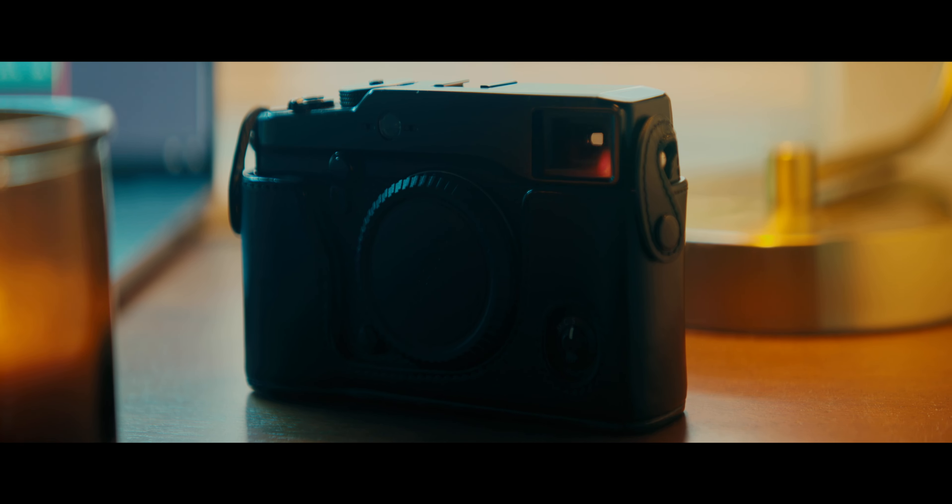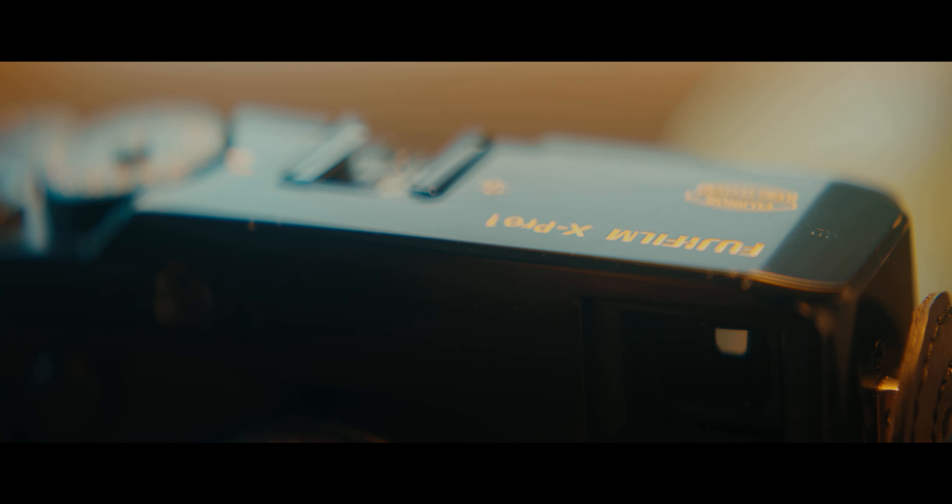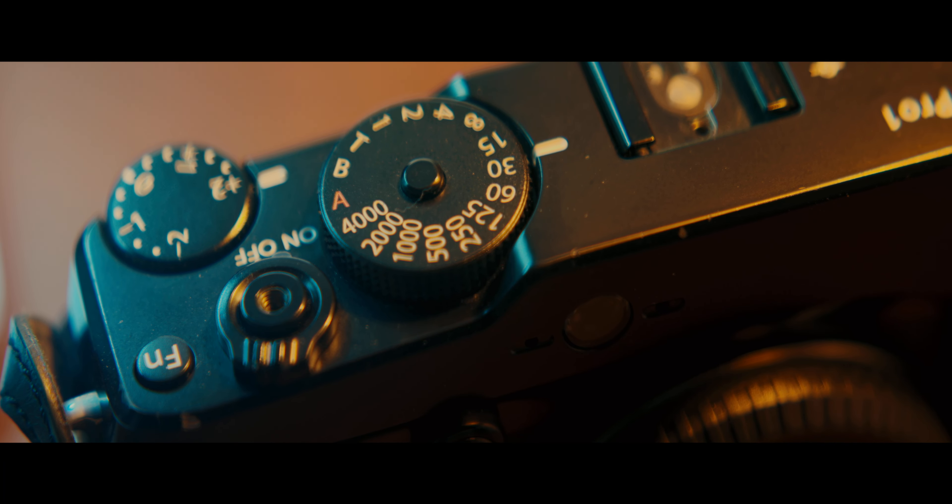With C-Rays' earlier anamorphic lenses, the flares were very strong. On these, I'm happy to say they're a lot more controlled and look a lot more natural. That's pretty rad, even on the wider 35mm lens.